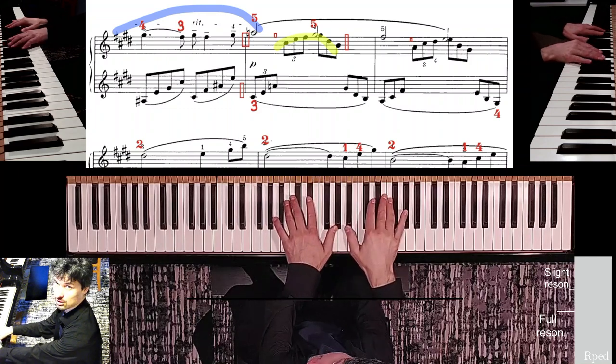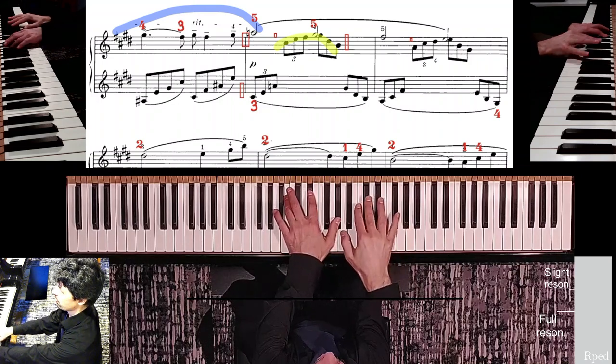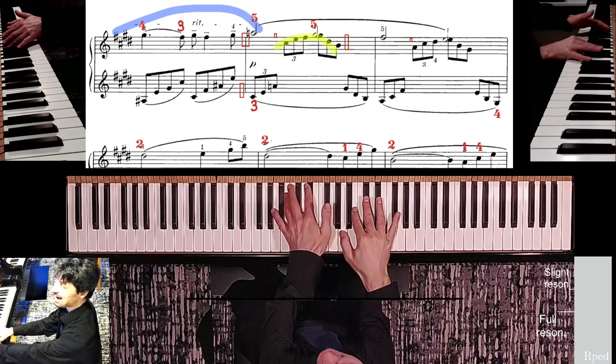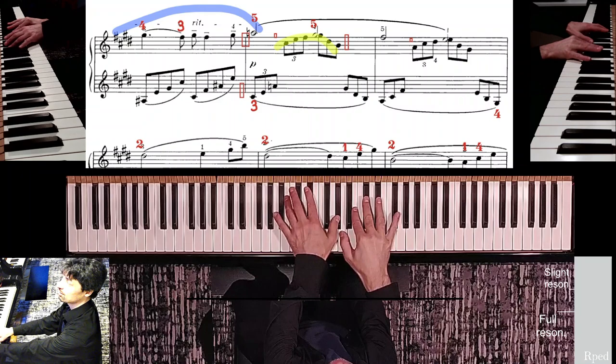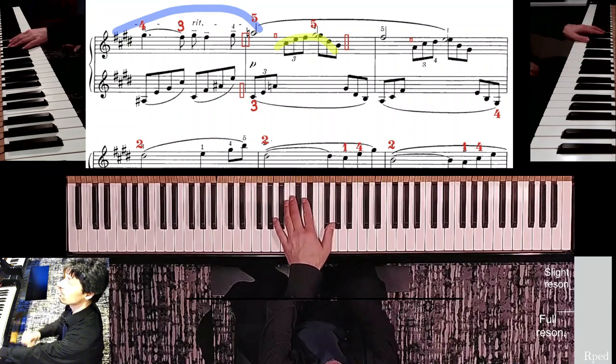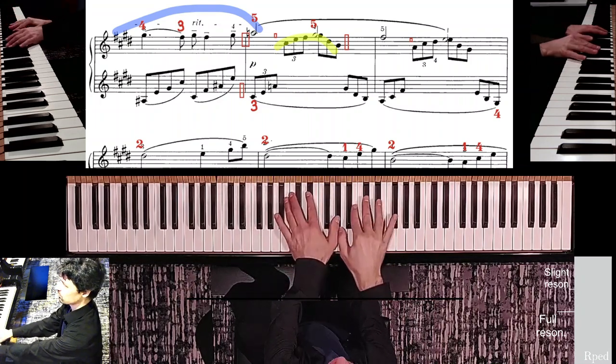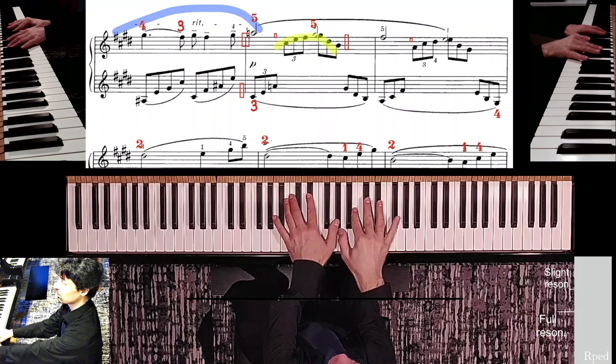Bring the fifth finger over consciously. I was kind of late on that rectangle. Let's make sure to practice this — this is where I want to be as I strike the last triplet group of the left hand there.